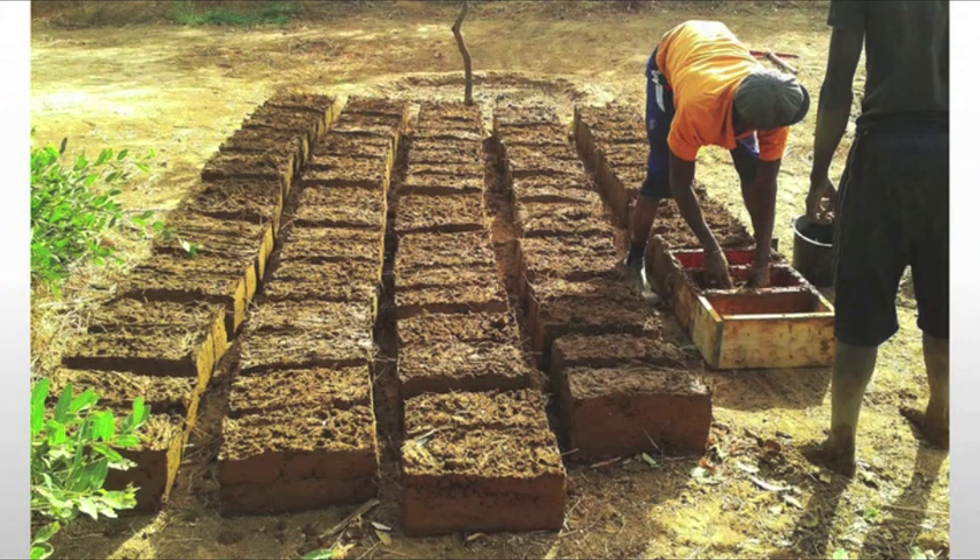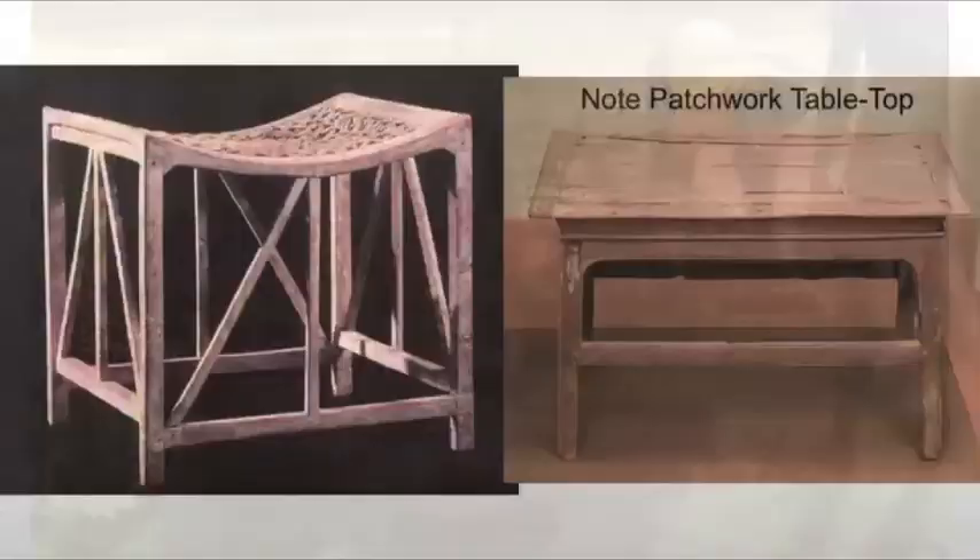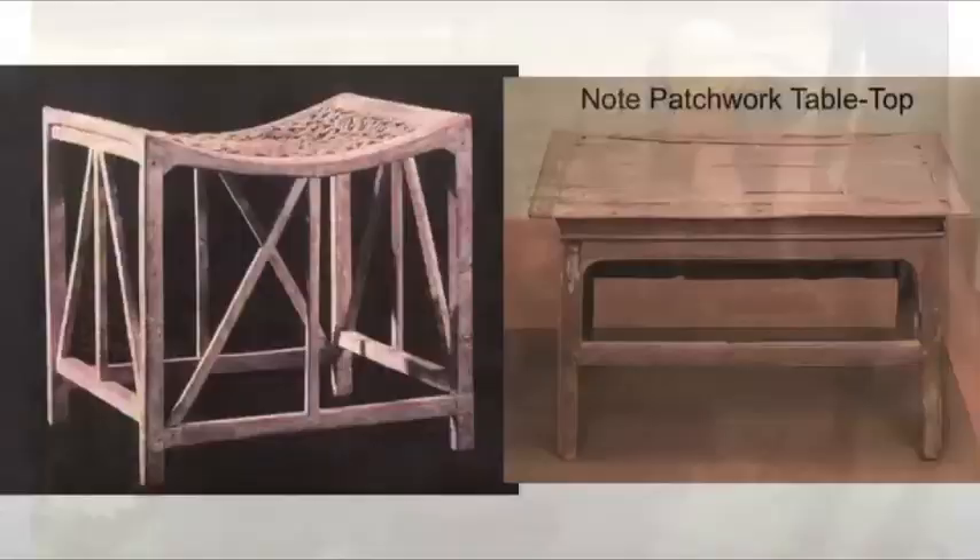Some furniture may also have been made of mud brick. Imagine a wall and a floor — you might use mud brick to simply build a platform on which to sleep, or a small bench. Of course, that furniture wouldn't have survived to this day, and we don't really consider it furniture in the modern world, but it really is, because it serves those purposes.